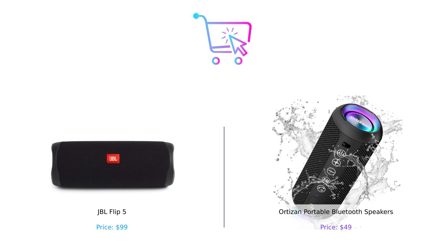So who's the winner? If you want premium sound and don't mind spending a little extra, go for the JBL Flip 5. But if you're looking for a budget-friendly option with a killer battery life and light show, Ortizan is your best bet. Remember folks, whether you're jamming out in the shower or throwing a backyard bash, the right speaker can make all the difference. So what are you waiting for? Get out there and buy smart.